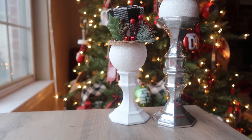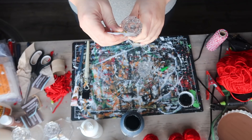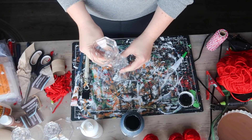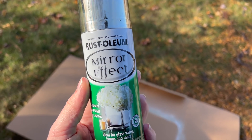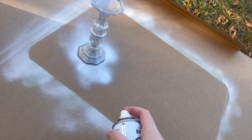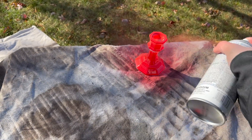Now back to the crafts. I recently saw something similar to these candlesticks at a high-end boutique and thought I could totally make those myself with Dollar Tree items. I started with three Dollar Tree candlesticks — for the first arrangement I took two of them and used gel super glue to glue the two skinnier ends together to make a taller candlestick. The gel super glue sets much quicker than E6000 and doesn't have that weird smell. Then I used Rustoleum mirror effect spray paint to give it shine to reflect the Christmas lights.